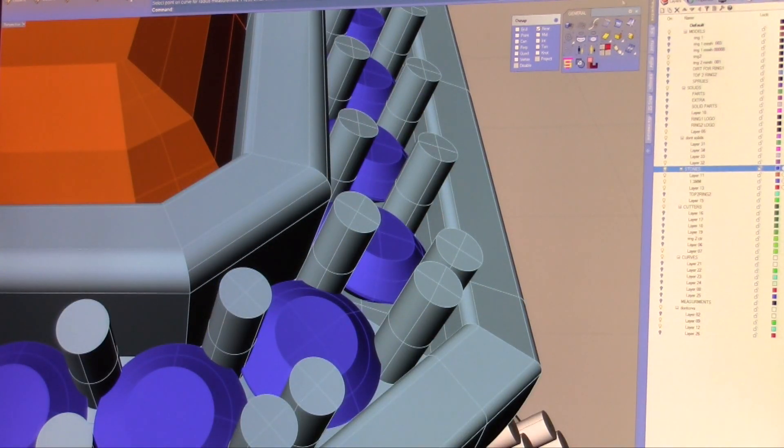Again, if we measure the ones on the top here where the ring is, the diameter on this measures .425. That is way too small, way too small.